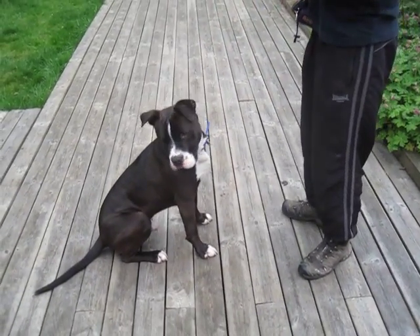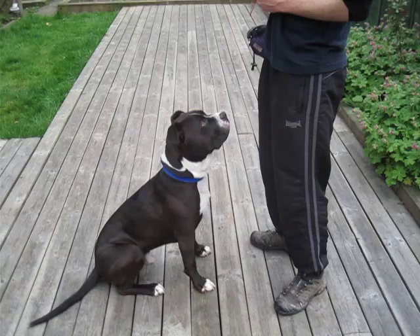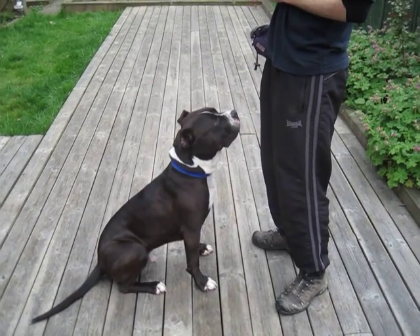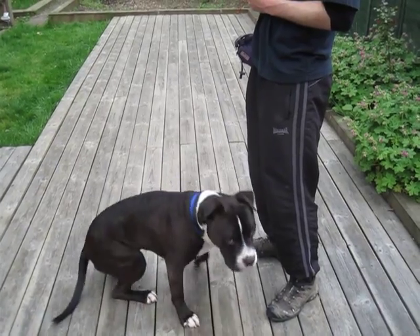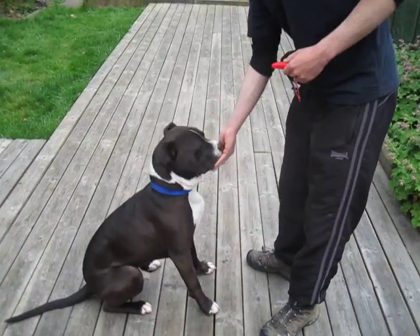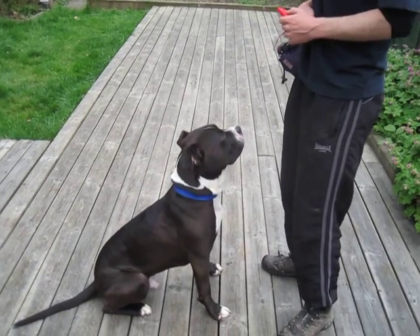He doesn't like that one, so I'll just chuck that over there. Paw. It's been about 12, 13, 14 seconds. I'll give him one reminder. Paw. Sit. Paw. It worked! You need a little break — you need a little time to think about it, and that's why I needed my clicker, to be really quick.